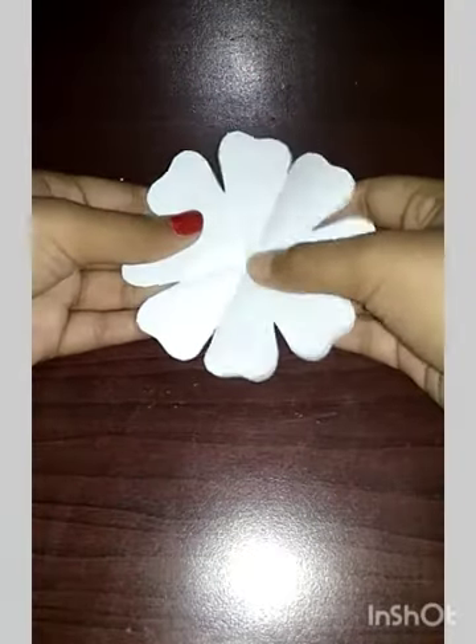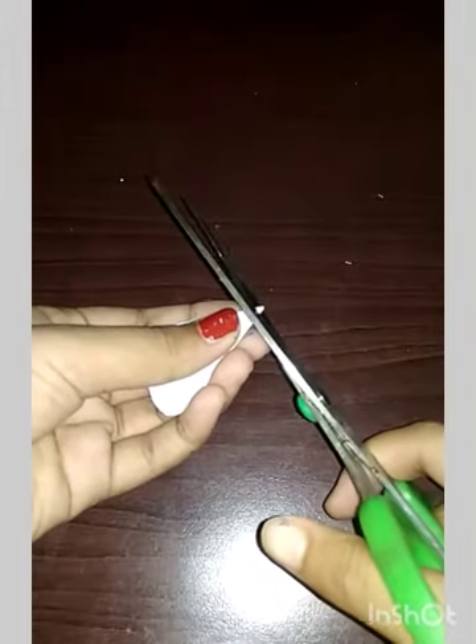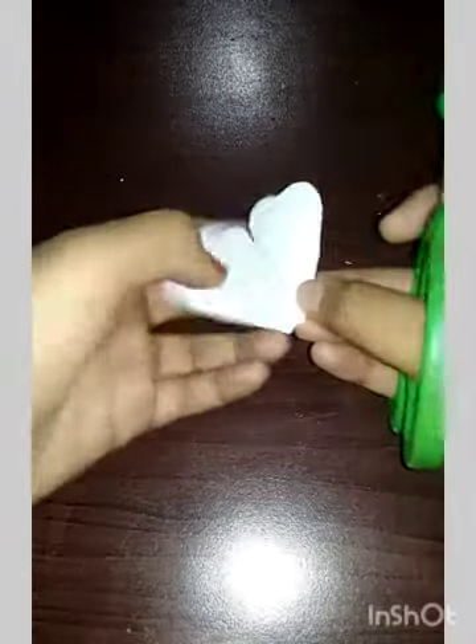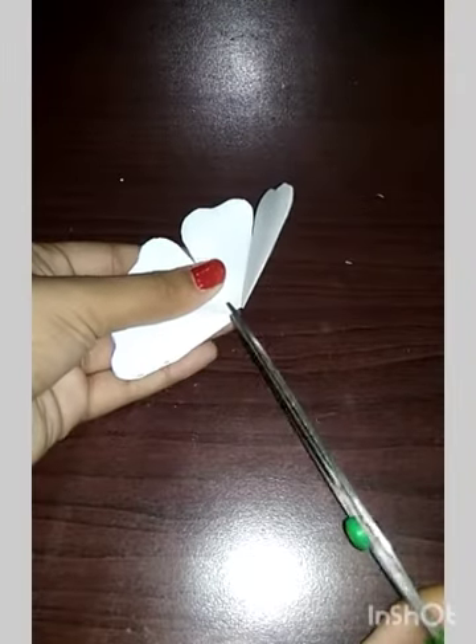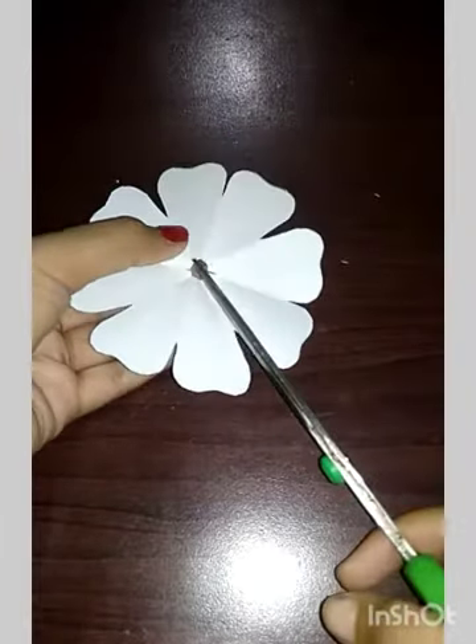Then we have to cut it from the center also — very little we have to cut. And then we have to cut it like this also, a small small cut we have to make. Then from these two portions also.